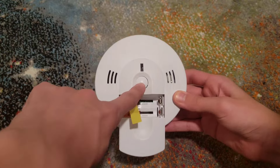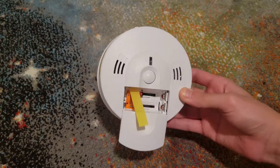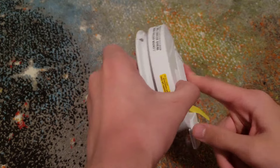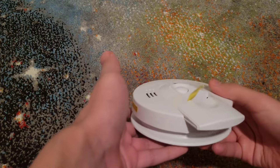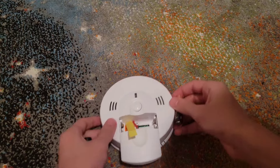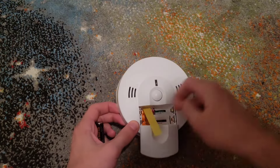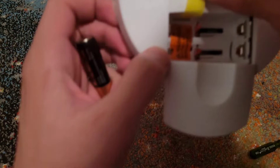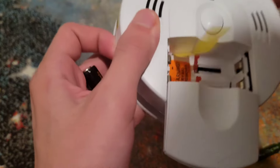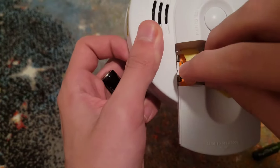Then you're going to push the test button and hold it down for about 10 to 15 seconds. These are your old batteries. Then you're going to get your new batteries and put them in — it will tell you how. You just gotta lift this up. This side is positive, so you're gonna put it like this, and the other side is negative.